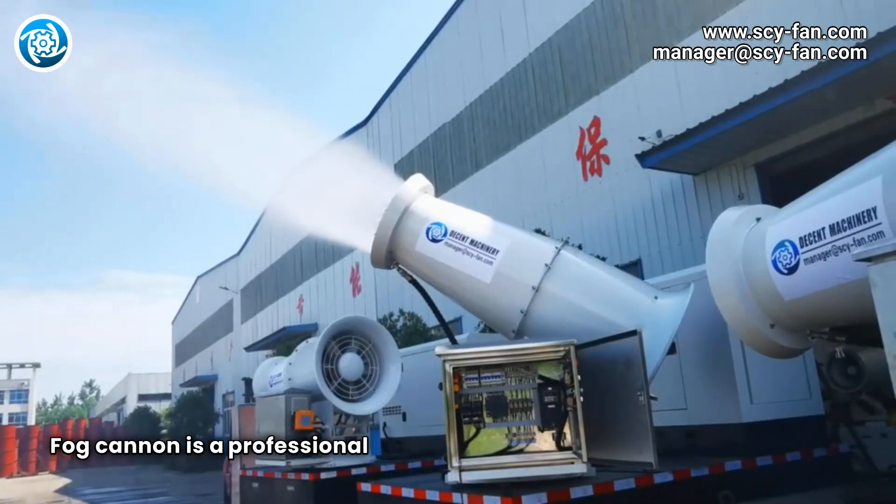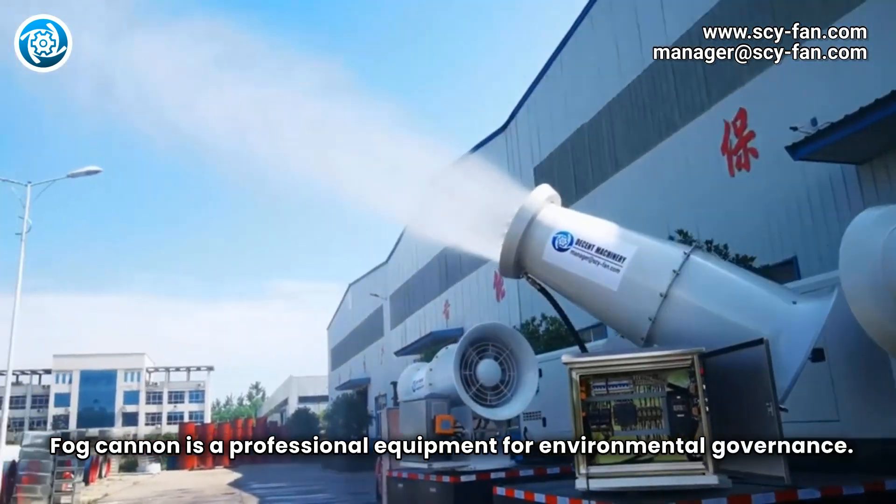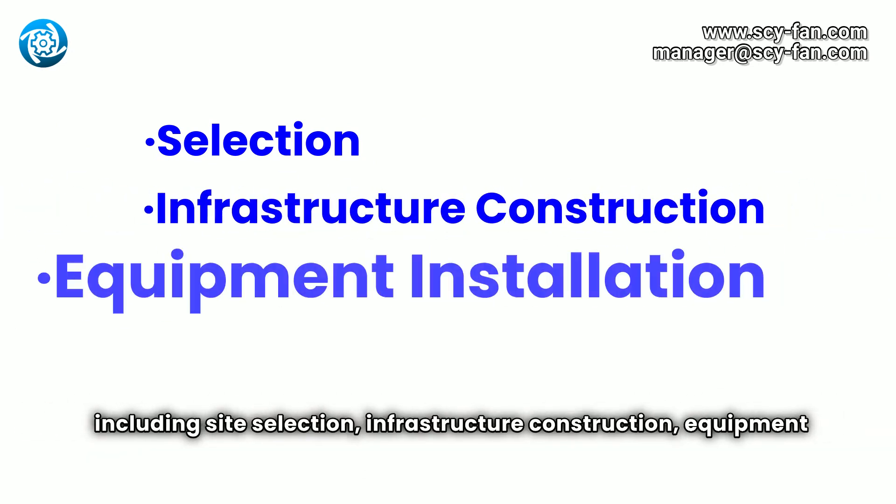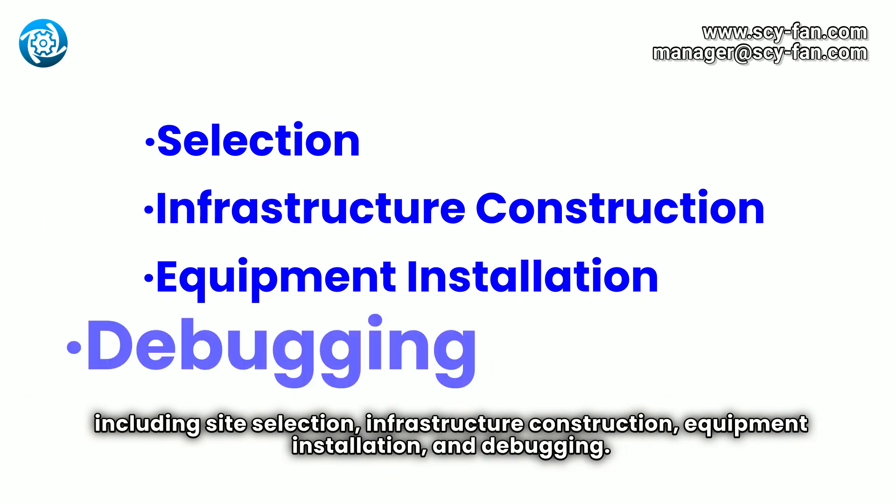FogCannon is a professional equipment for environmental governance. This video will introduce the basic construction plan of Desson Machinery's FogCannon, including site selection, infrastructure construction, equipment installation, and debugging.